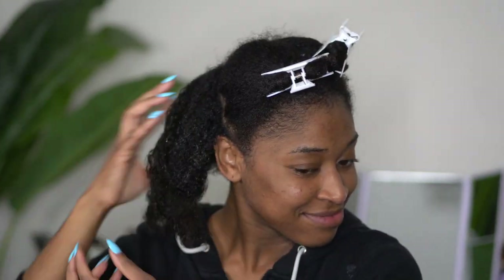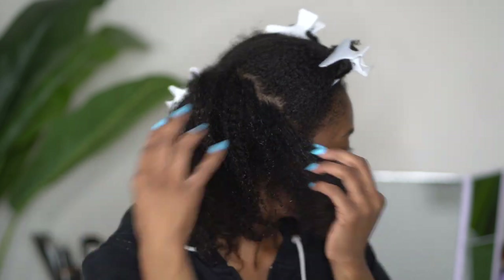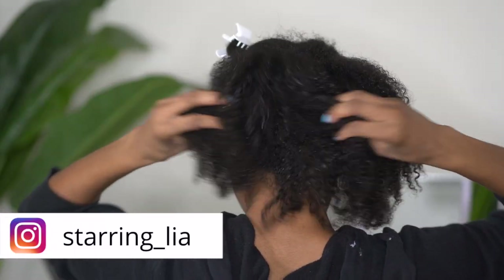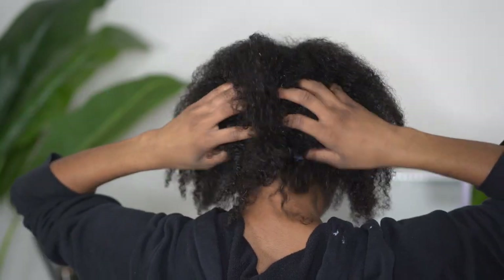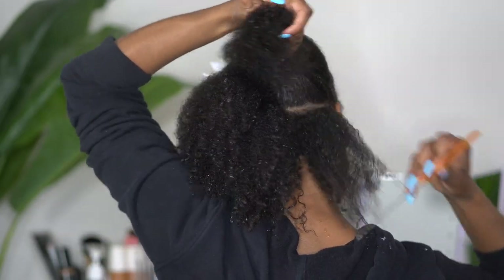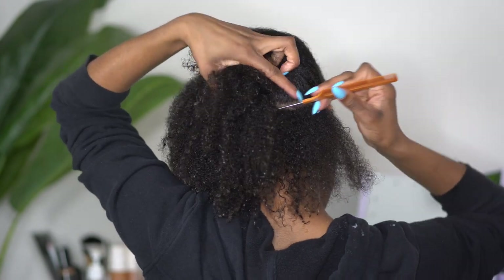As you all can see, I did go ahead and wash and condition my hair. I did leave my hair in these sections after I deep conditioned, only because my hair has been getting super tangled lately and I just did not feel the need to take them out of the sections to have more hair to detangle.